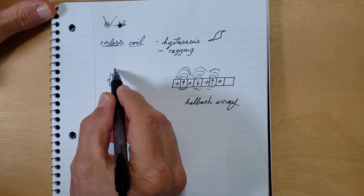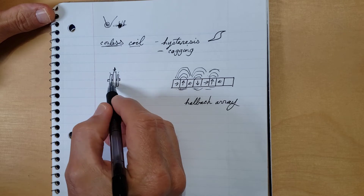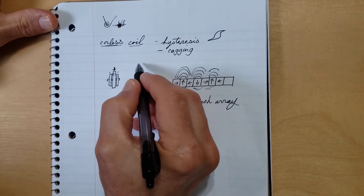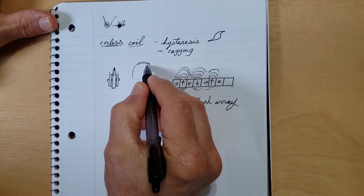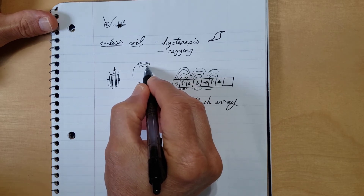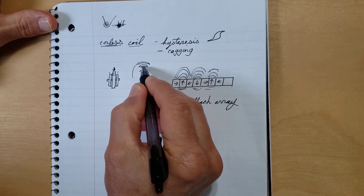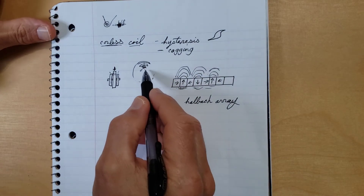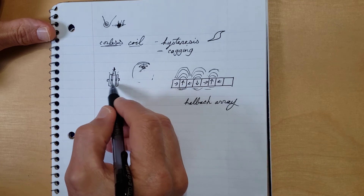Here I've got a stator with rotors on either side. In a regular motor, you'll have your magnets going all the way around the outside with a stator on the inside — so it's only utilizing one side of the coil. The other side is, in my opinion, just wasted. This design utilizes both sides of the coil.